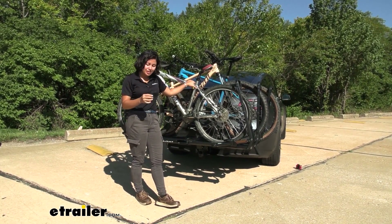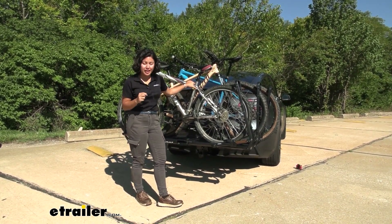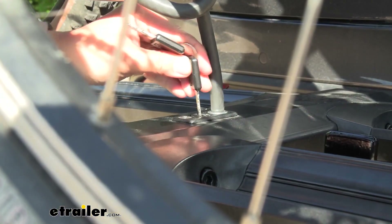When you're ready to go again, just use your keys, put that into the lock core, turn, and it'll pop the cable lock out. Then you can remove it from your bikes and you're ready to drive.